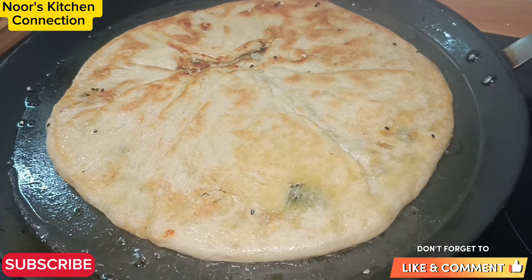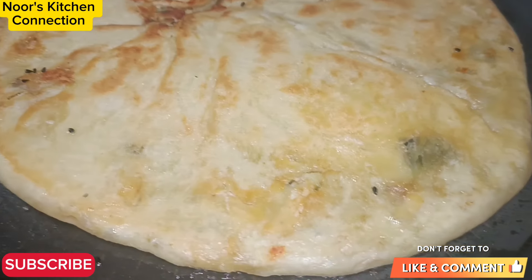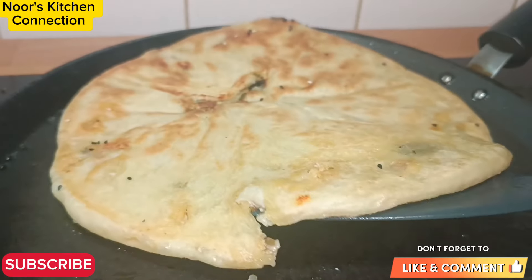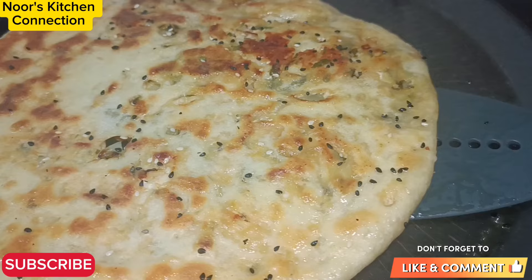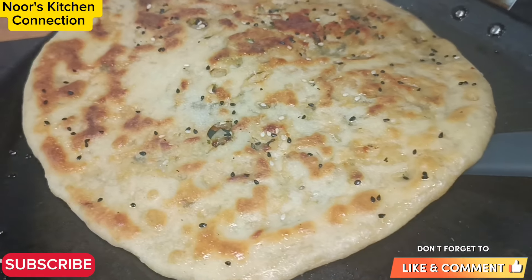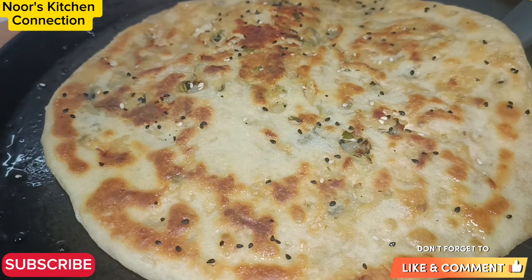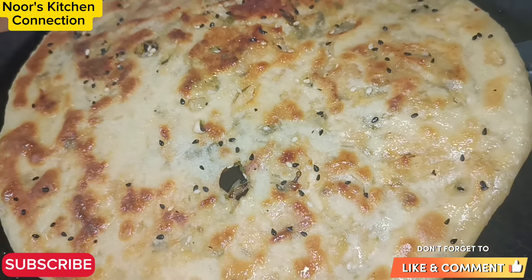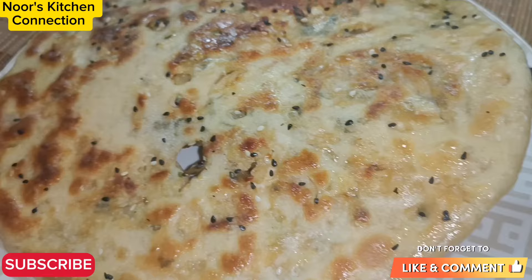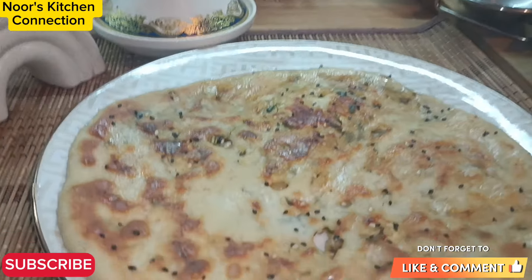After a few minutes of covering it, we'll check our naan. The process is a bit slow because we need to cook the naan nicely and evenly. Wow — it is beautifully golden, exactly the way we want it! Now we can turn it around and it's time to serve. You can serve it with a chutney of your choice or fresh or oil pickles — they go very well with it. Your kids, your family, and your guests will definitely love them. Look how tempting they are!